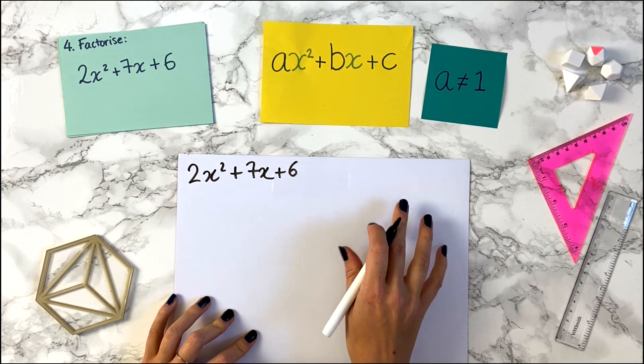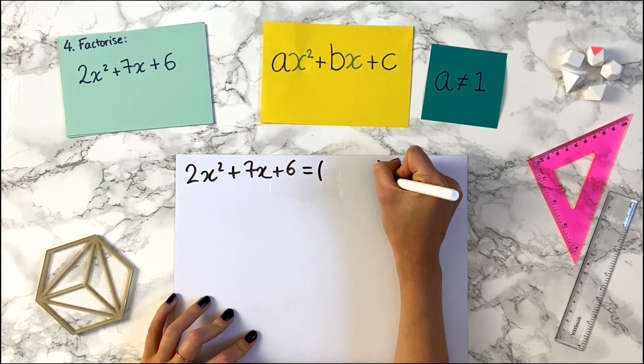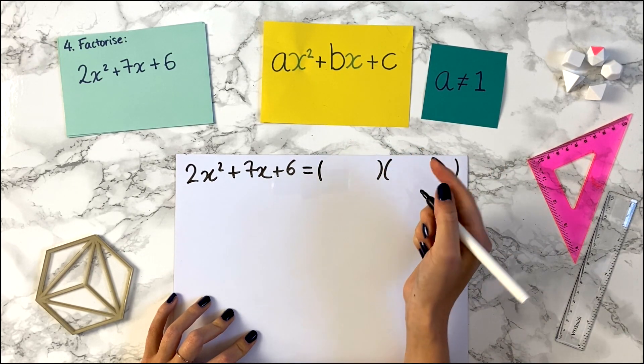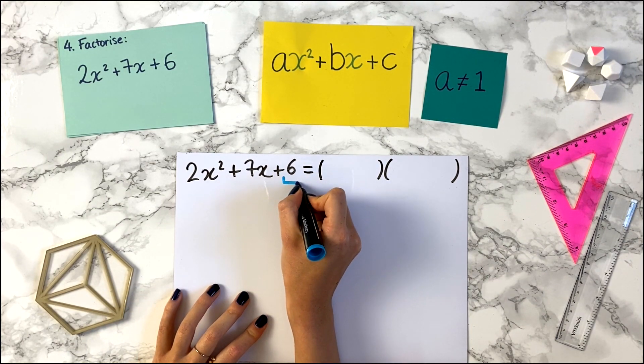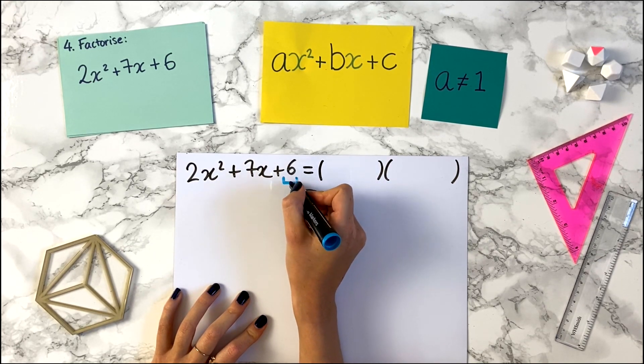So what we do to factorise this is, first of all, we do our equal sign and draw two sets of brackets. But we don't write our x in straight away like we did before. The next thing you want to do is look at the final number at the end. So here we have a 6. We don't worry about whether it's plus or minus 6, we just look at the number, the 6.